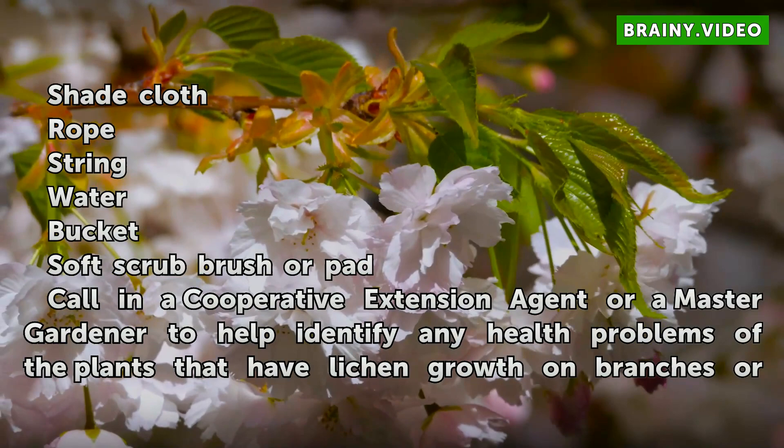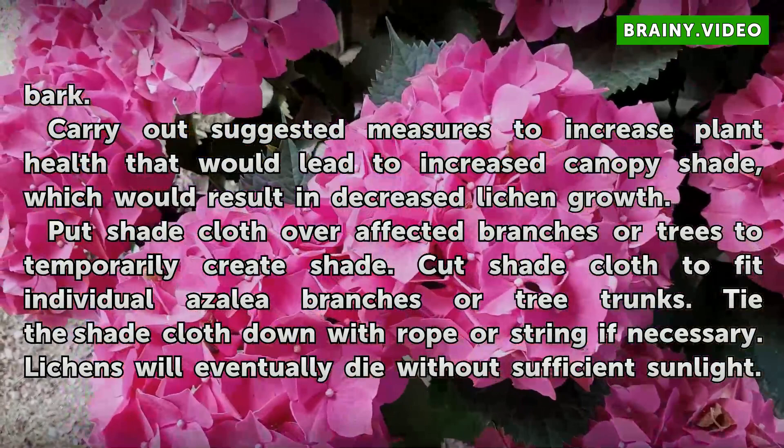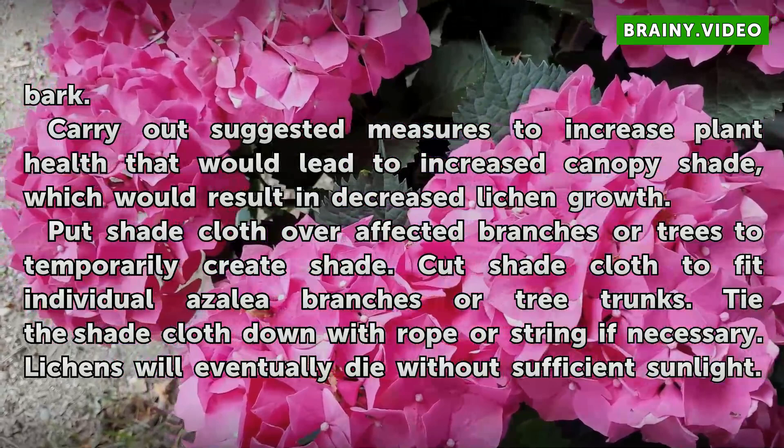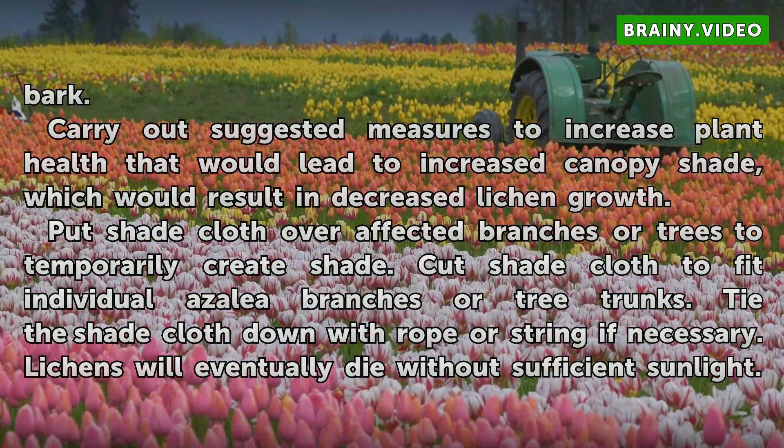Call in a cooperative extension agent or a master gardener to help identify any health problems of the plants that have lichen growth on branches or bark. Carry out suggested measures to increase plant health, which would lead to increased canopy shade and result in decreased lichen growth. Put shade cloth over affected branches or trees to temporarily create shade. Cut shade cloth to fit individual azalea branches or tree trunks, and tie it down with rope or string if necessary. Lichens will eventually die without sufficient sunlight.